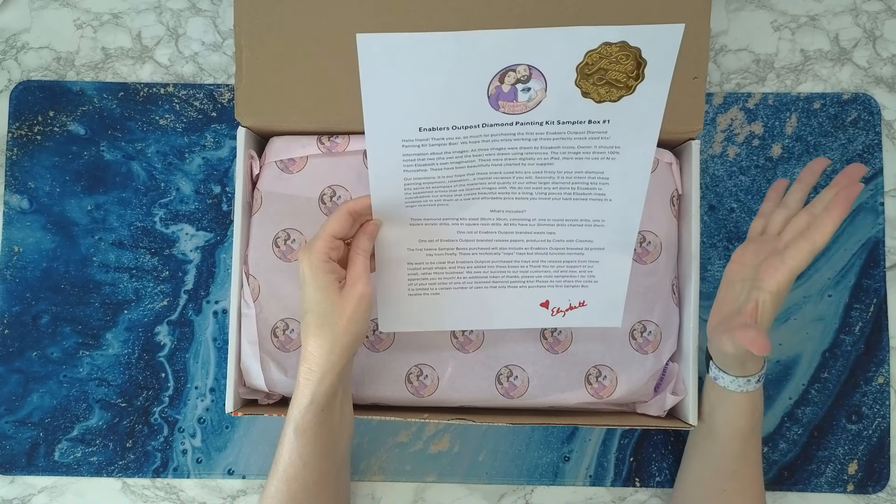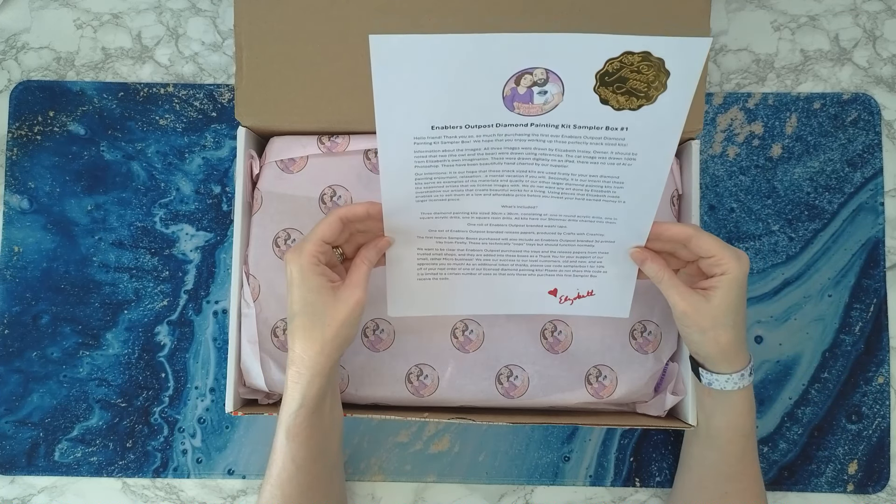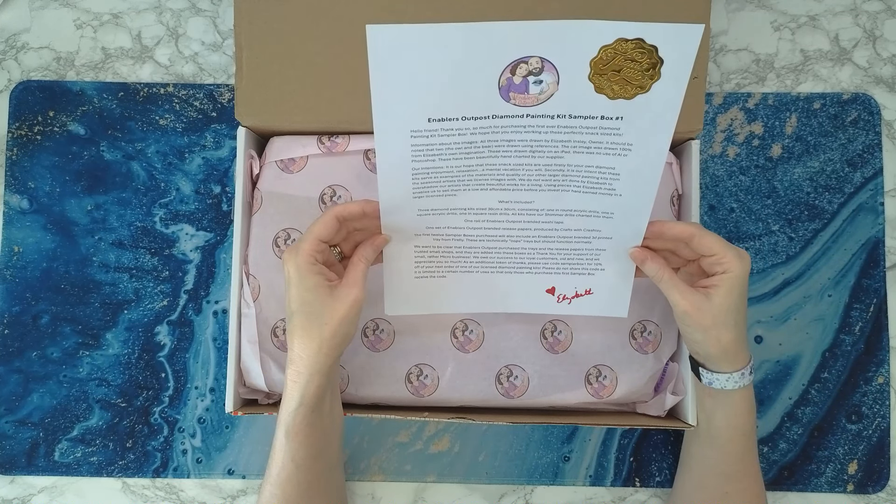You're going to hear some cats in the background — they're very unhappy that I shut the door to my office. So there are three kits, all 30 by 30 centimeters: one in acrylic round drills, one in square acrylic drills, and one in square resin drills. All the kits have shimmer drills charted into them.